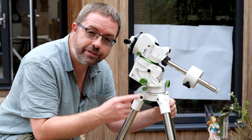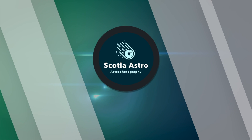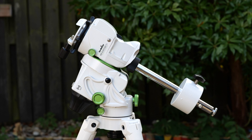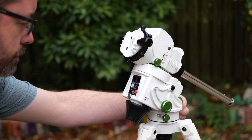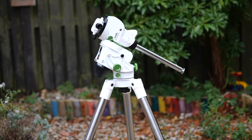Today I'm showing you my new portable imaging mount — it's the Skywatcher StarVenture GTI. My name's Steve and welcome to Scotia Astro. I recently picked up a StarVenture GTI from Skywatcher and wanted to share an unboxing and first impressions with you, and let you all know what I'm planning to use it for.